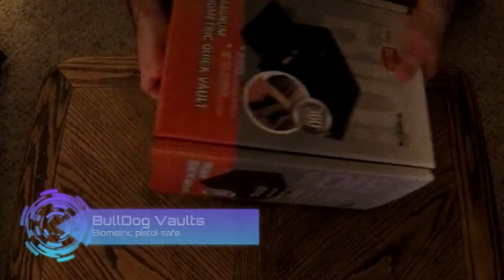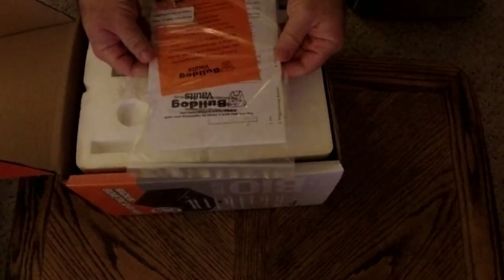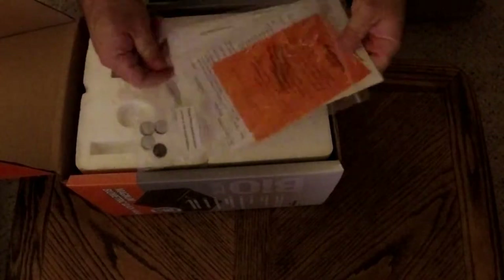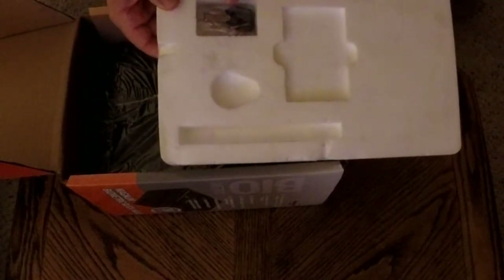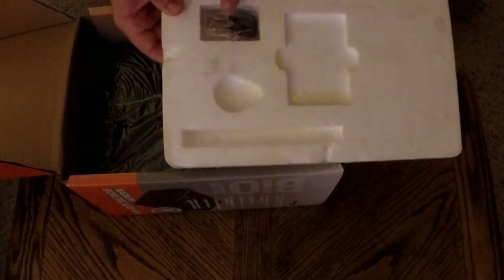Alright, let's open this - okay, so it opens like so. Bulldog Vaults, that's who makes it. I'm going to have to read these instructions to get this thing set up. So there are backup keys. If it's a biometric safe, or any kind of electric or battery-operated safe, it's good to have backup keys so that if the batteries die you can still get in.